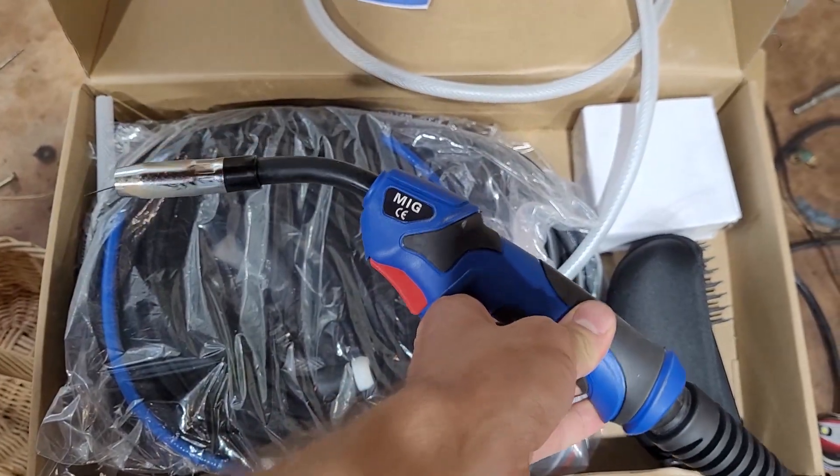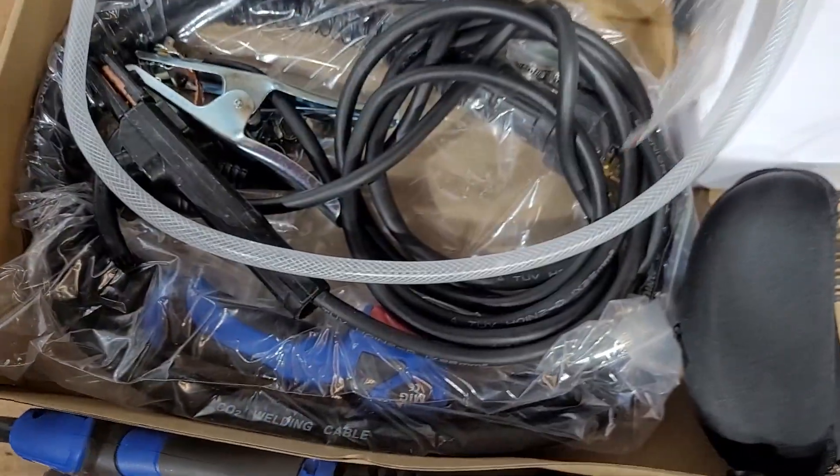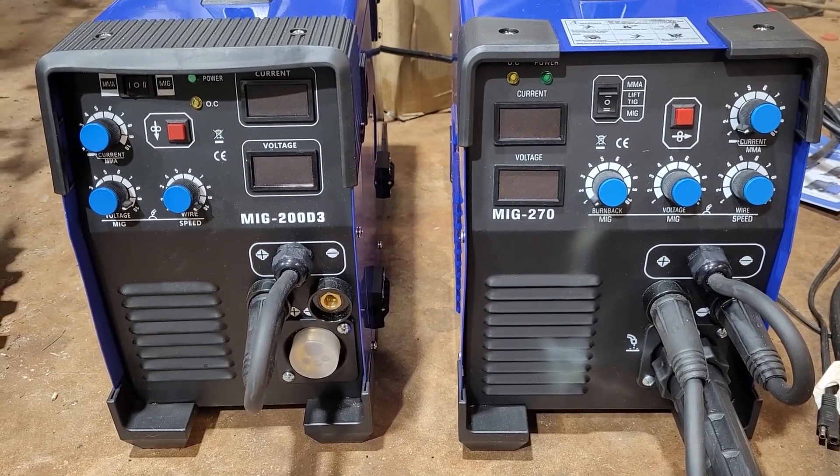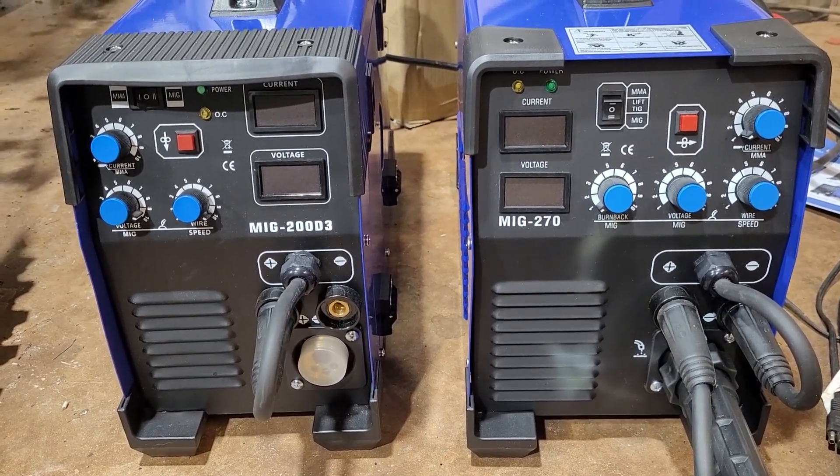The MIG torch and the TIG torch and all the accessories are the same between the two models. Here they are side by side — you can see the 270 is just a little bit bigger. Here are the differences between the two models.